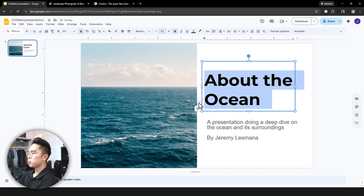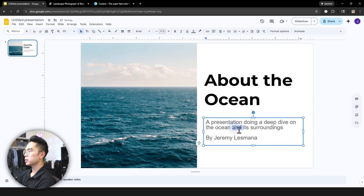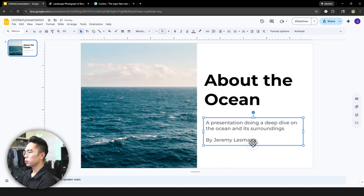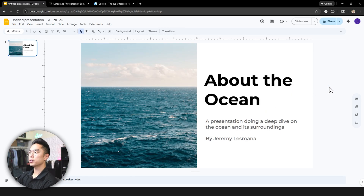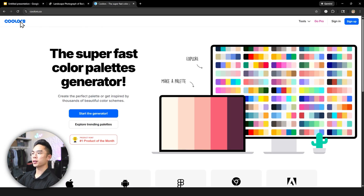I'm going to go ahead and make this a bold font — 'About the Ocean.' You want to keep it consistent, so change all the subtitle font to Montserrat as well, maybe medium or semi-bold. For colors, plain black is very simple, but I want a nice theme color. Another great resource I use is called Coolors — it's like a play on the word 'colors.' If you click 'Explore Trending Palettes,' you can look at different color palettes they've generated.